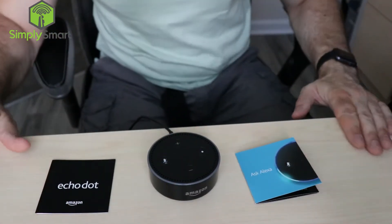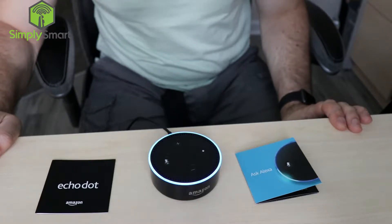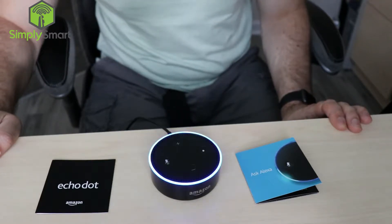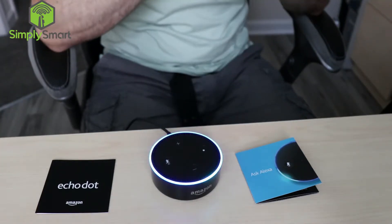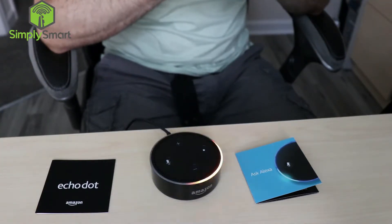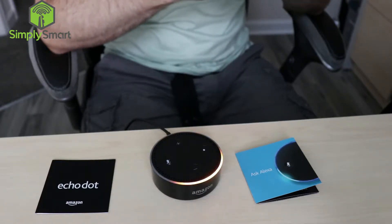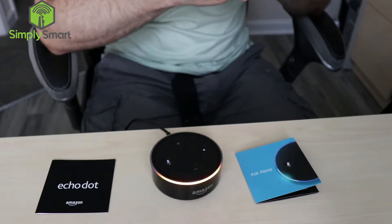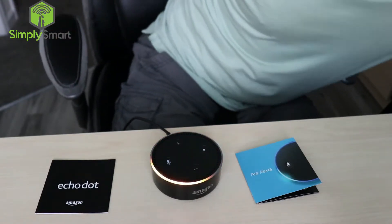Alright, I've just plugged it into a power outlet here. It's lighting up blue. We have some nice sounds. Hello, your Amazon Echo Dot is ready for setup. Just follow the instructions in your Alexa app.